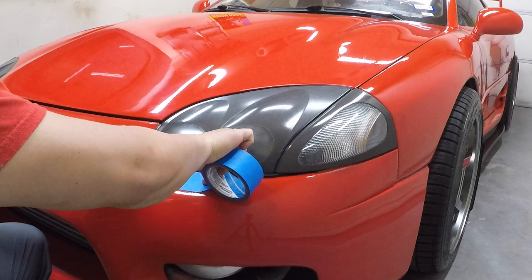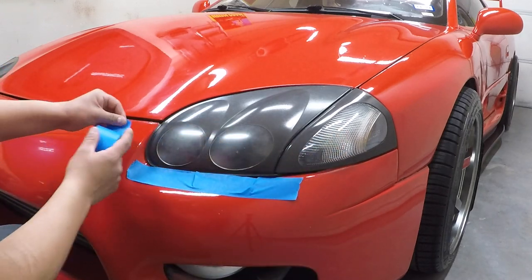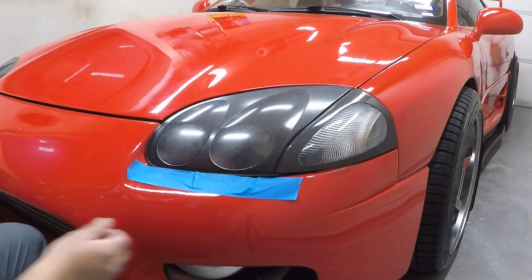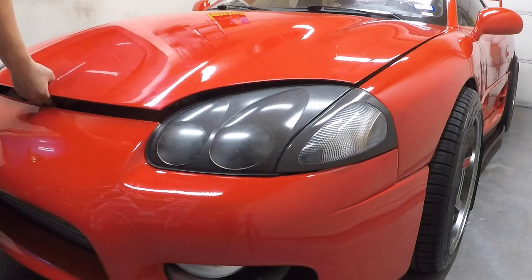What you're going to want to do is tape off the area around your headlights to avoid damaging your paint. I didn't want to risk it at all, so I removed my headlights instead. It's super simple — they're just held on by 5-10mm bolts.